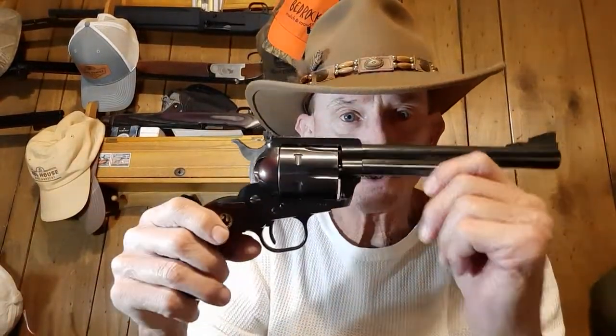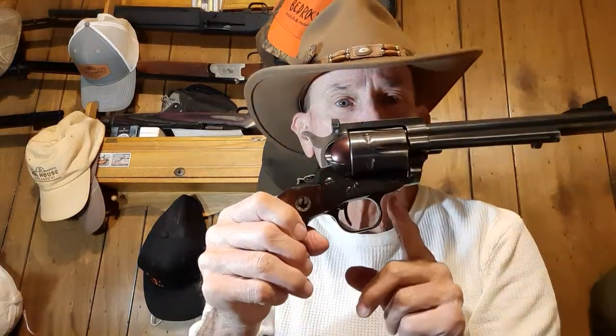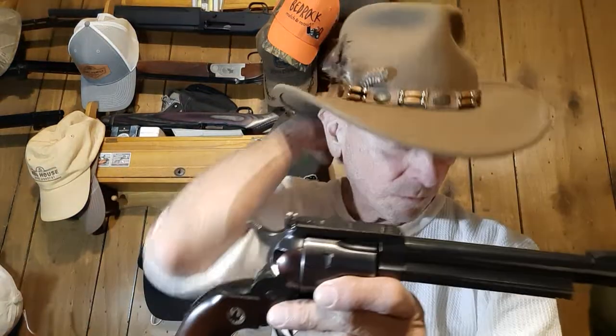This gun is all steel, except the loading gate, which is aluminum. The grip handle is aluminum, and the trigger housing is aluminum. Later on the unloading tube was made out of aluminum, but on this one it was still steel.